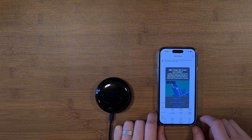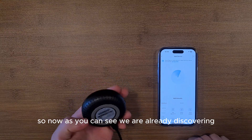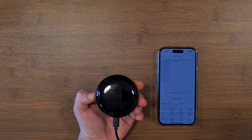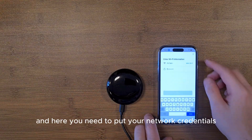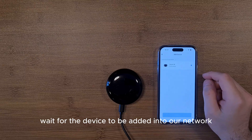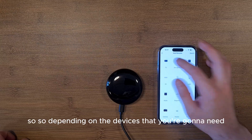Allow the app permissions and it will start discovering devices. On the device itself, there is a pairing button you need to hold for about 10 to 15 seconds. As you can see, the device is discovered in the app. Click on it, enter your network credentials, click next, and the device is now added to your network — it's that easy.